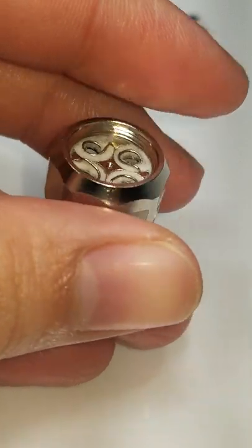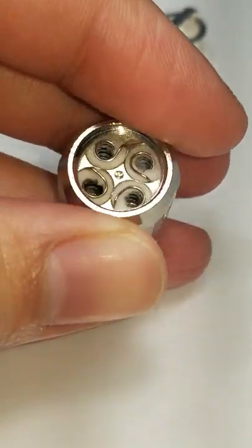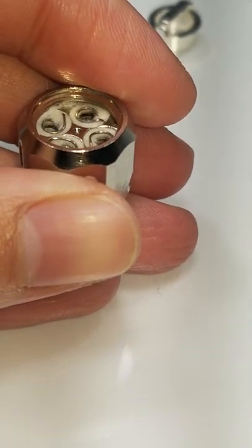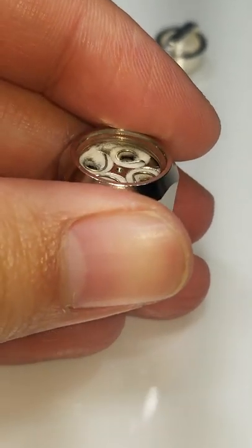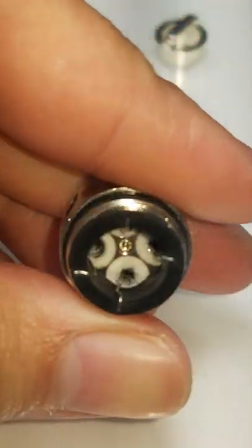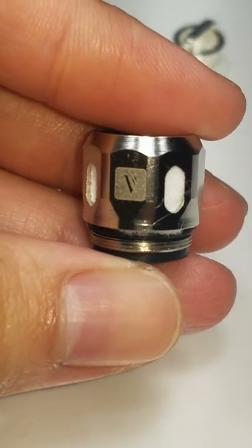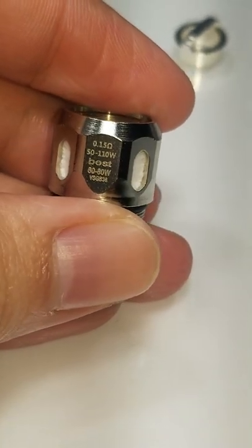As you can see, it's white — and mind you, this is just water, just running it under the sink for approximately two to three minutes. I do it on both sides, so that's why I took the pin out of this coil. This coil is the Vaporesso NRG coil, the GT8, 0.15 ohms.